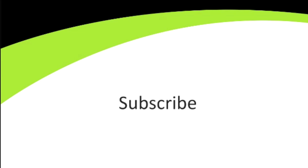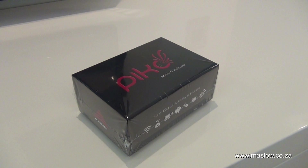Technobock — South Africa's first retail unboxings. Hey, what's up guys? Jason here for Technobock Unboxings.